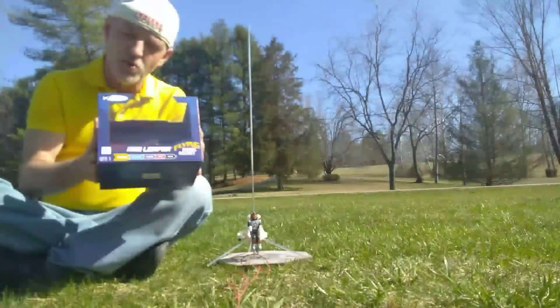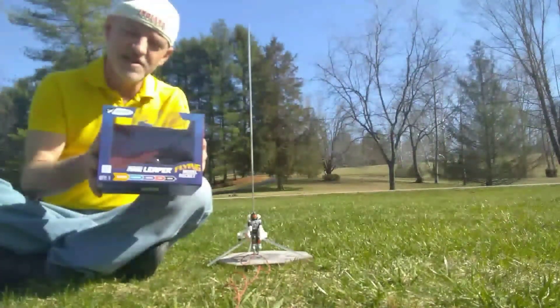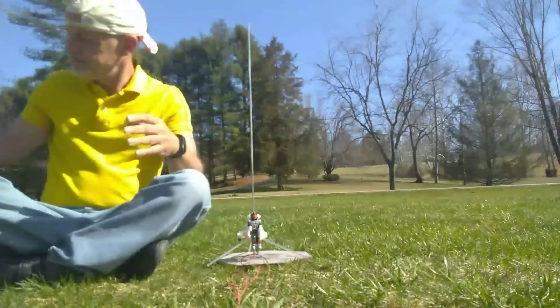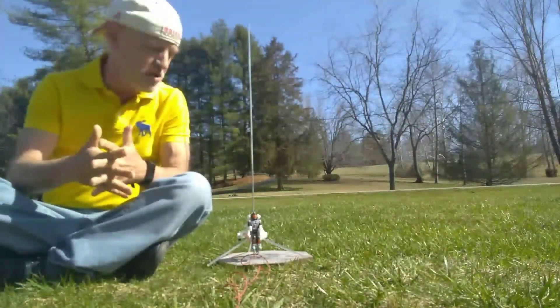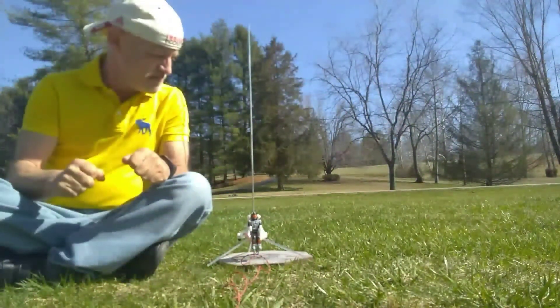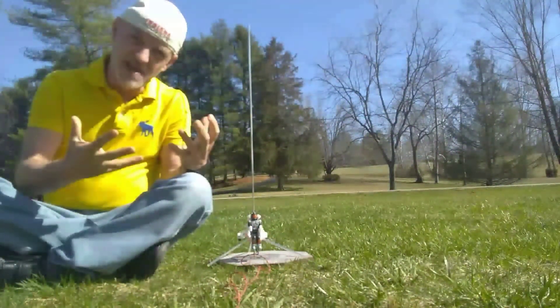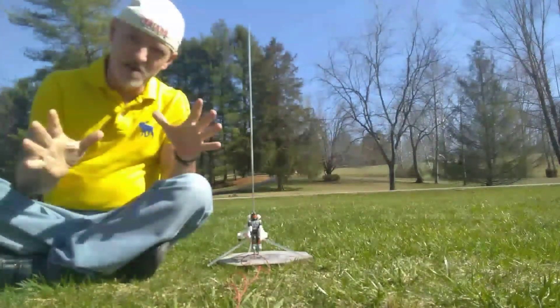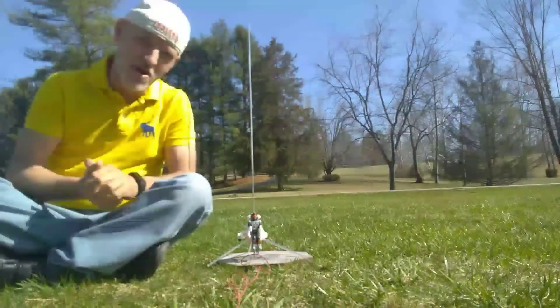I thought it was kind of cool, so let's check it out and see how it flies. There's not a parachute or streamer — it's featherweight landing. I'm not sure if it's going to land upright or on its side. I'm not sure what's going to happen, so let's check it out and see what kind of fun rocket this can be.